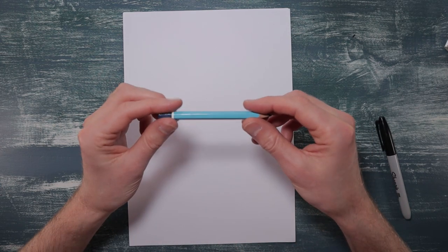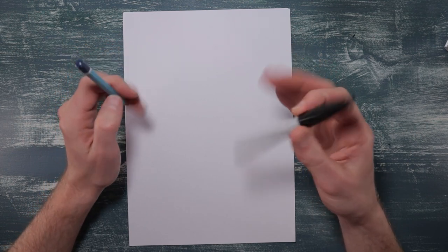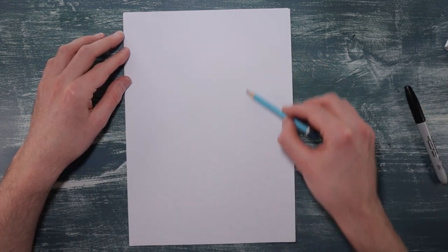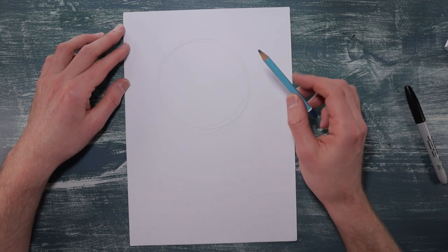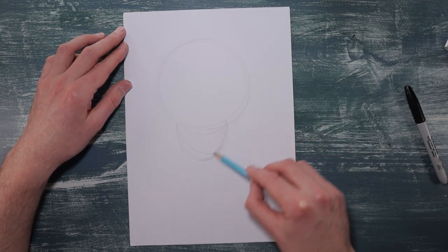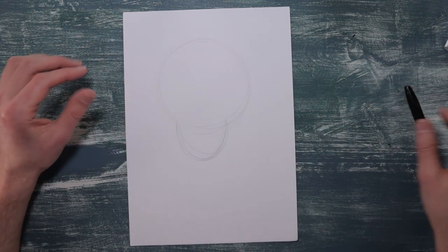For today's video all you're going to need is a pencil and a pen for doing the outline. We're just going to use the pencil to really map out the main bits of Hedwig. So we're doing the big circle for his head and we're going to just do a little oval for his body, and that's just really to help us from going wrong.